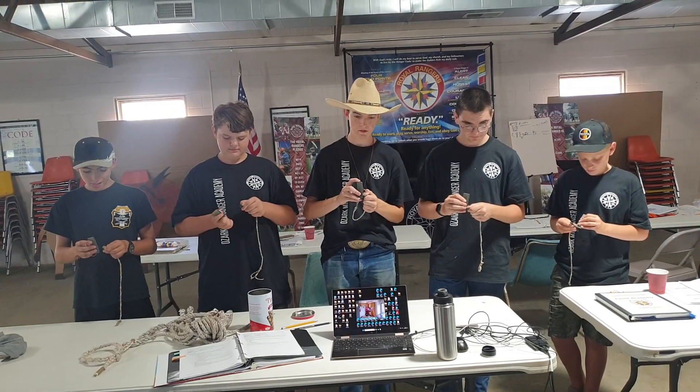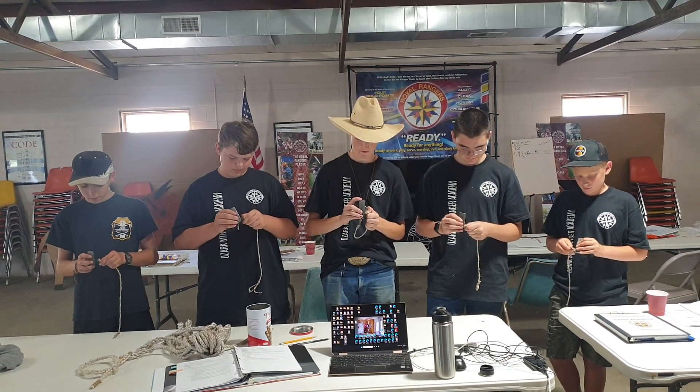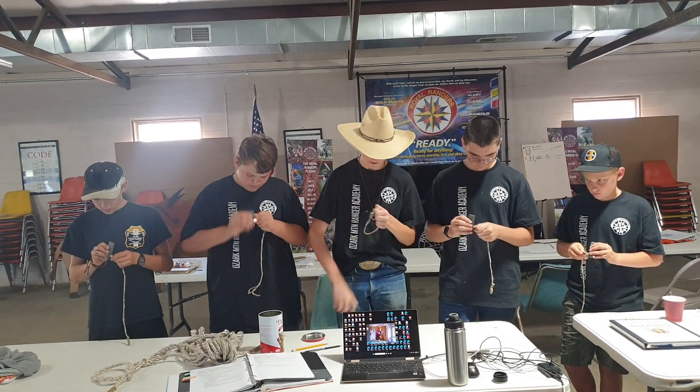Count down starts now: 10, nine, eight, seven, six, five, four, three, two, one. Ignition.